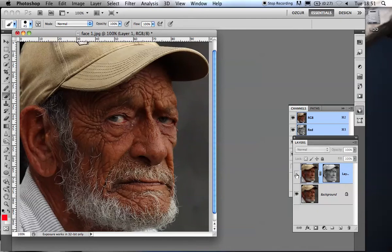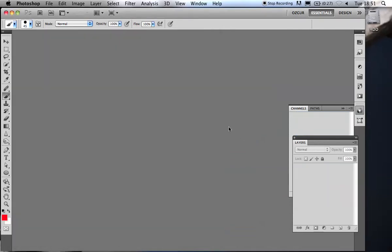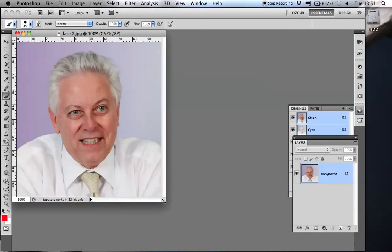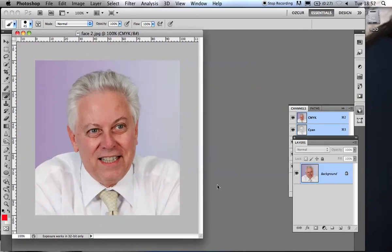Now you see it, now you don't. So that's example one. Moving on — example two. I love this one because I have to work with this person occasionally. I can't tell you who he is because he'd sue me. He's the chairman of a freelance company I do some work with occasionally.